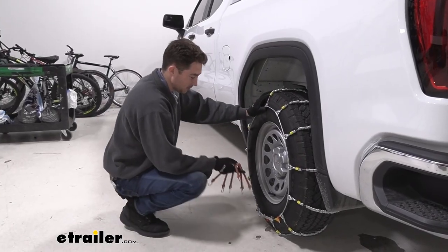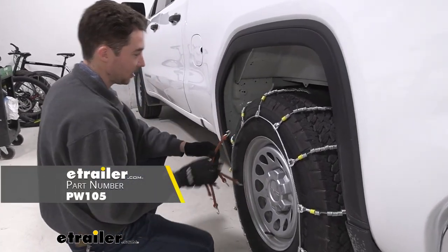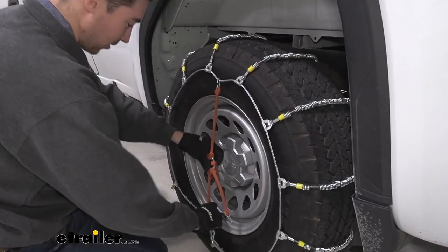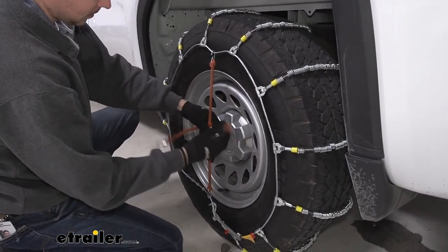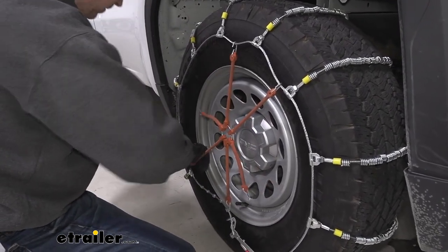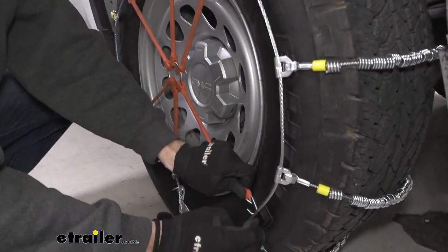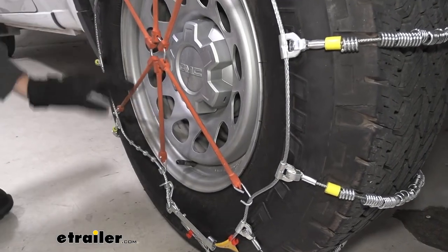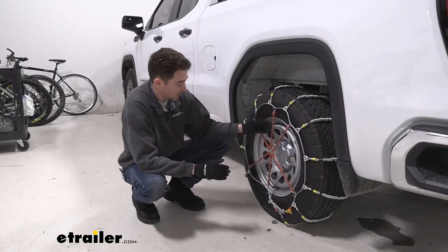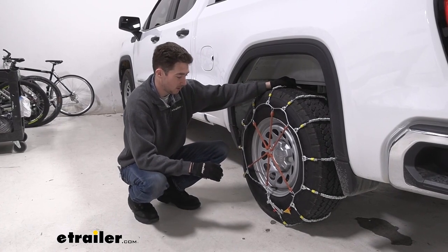Once those connections are made, grab one of the rubber tensioners, because these chains don't have any built-in self-tensioning and things tend to move around once you're driving over ice and snow. This will help keep the chains secure and keep them from moving around too much. The bottom link is always going to look a little bit looser, but with the tensioner on the chains sit pretty firmly. Make sure to do the same thing on the passenger side tire as well.